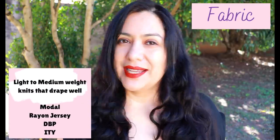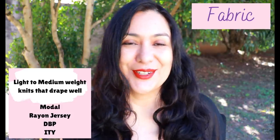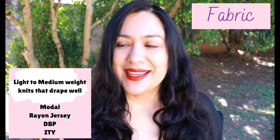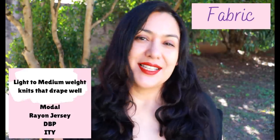For this style you really want light to medium weight knits that drape — you don't want anything stiff, or else the gathers are not going to look very nice. Modal, rayon spandex, double brush poly, ITY — any lightweight knit that flows really nicely. I think the features are just going to highlight more with that style of fabric.